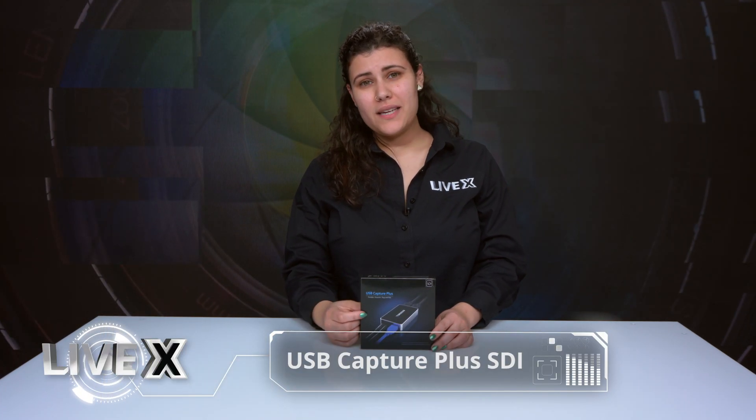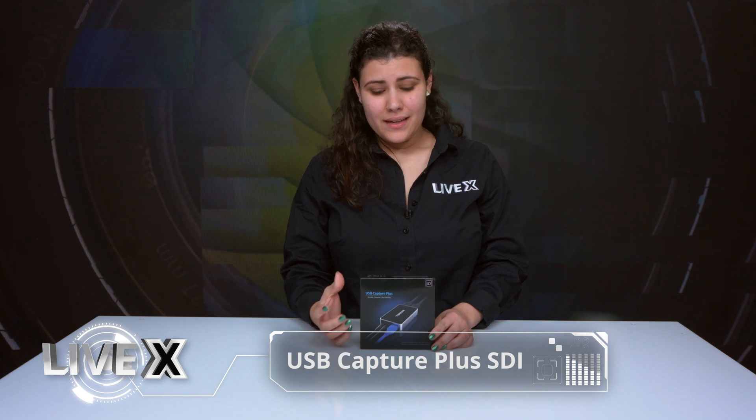Hi everyone, this is Andy from LiveX. I'm bringing you another unboxing today. We're going to be talking about the USB Capture Plus SDI. What it does is essentially convert one SDI signal that's up to 2K in resolution and send it via USB 3.0 into your computer, be it for streaming, for recording, or even for a Skype call if you want to do that.